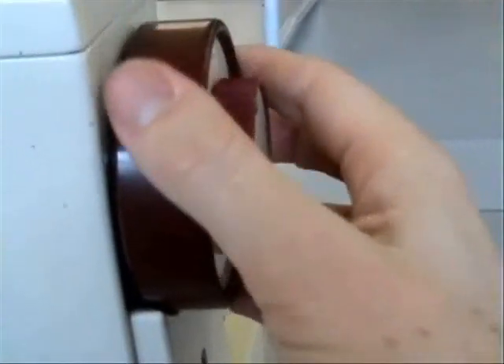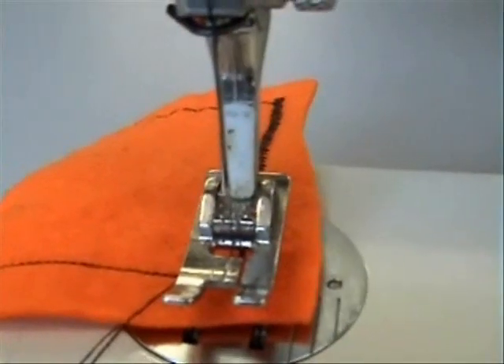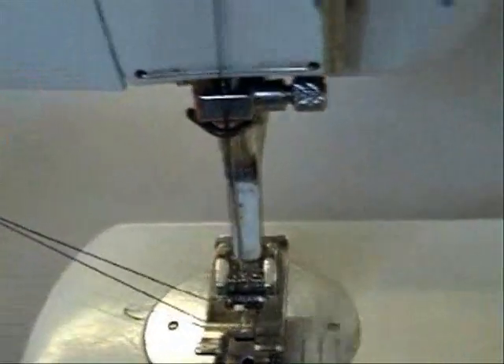Make sure your needle is clear of the fabric before you release the presser foot and pull out your handiwork. Always leave a nice long tail thread out the back.